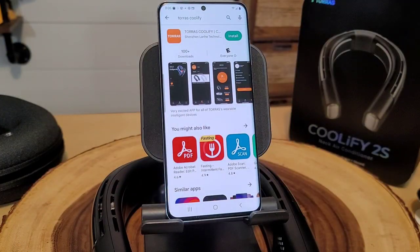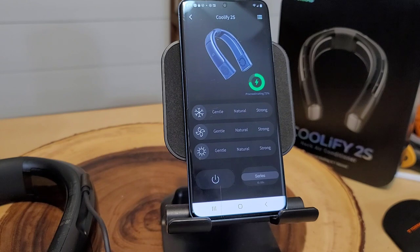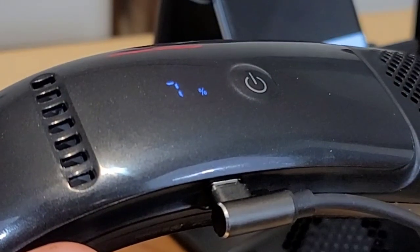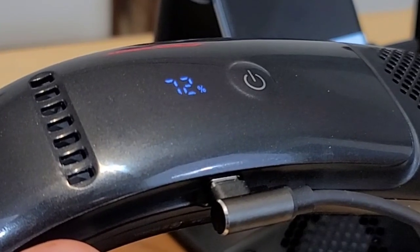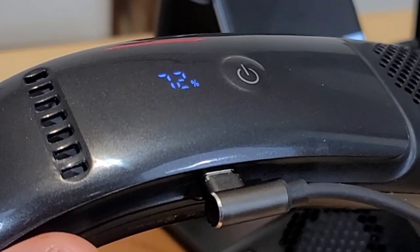Now it's time to go through the app. Go to your app store and look for Taurus Coolify. I'm excited that the app lets you go almost as a guest and it found the Coolify 2S right away. We have an updated firmware needed, so let's do that now. As we're updating firmware, I'm also charging this — you can see the screen change as the charge goes up. They say you can use it while it's charging, which I like, except the cord is only about three feet long, so you have to stay close to your charging port.